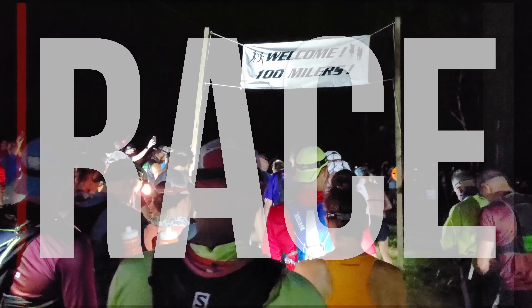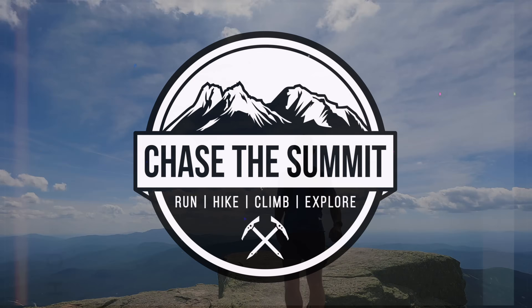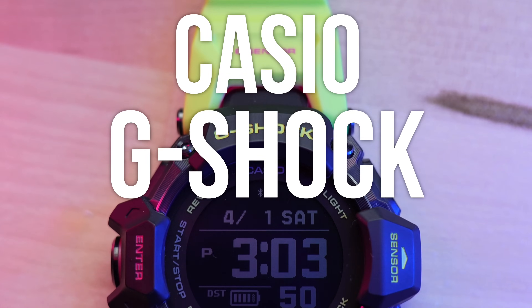The Casio G-Shock GBD-H2000 — they really need to start working on their names. What's up? Welcome back to the channel. I'm Dave from Chase The Summit, and today we're gonna be taking a look at the brand new Casio G-Shock GBD-H2000. That is a very long name. I'm gonna say it a lot in this video, so buckle up.